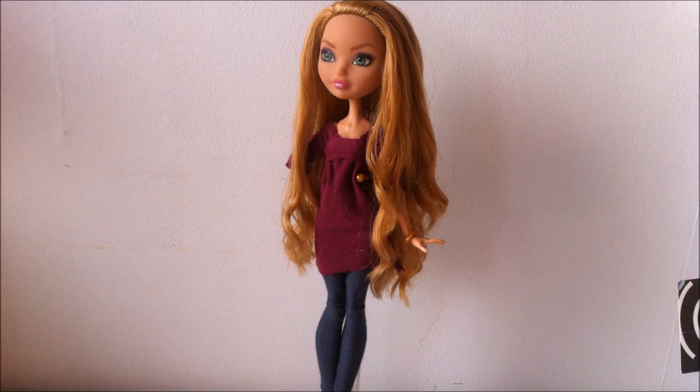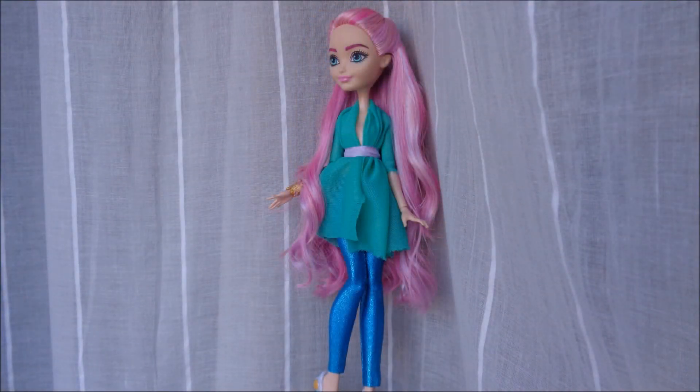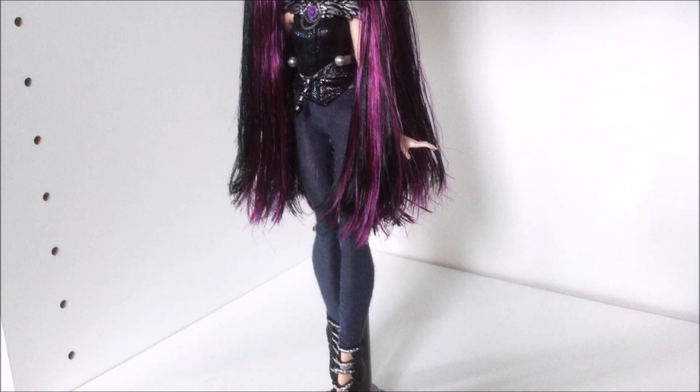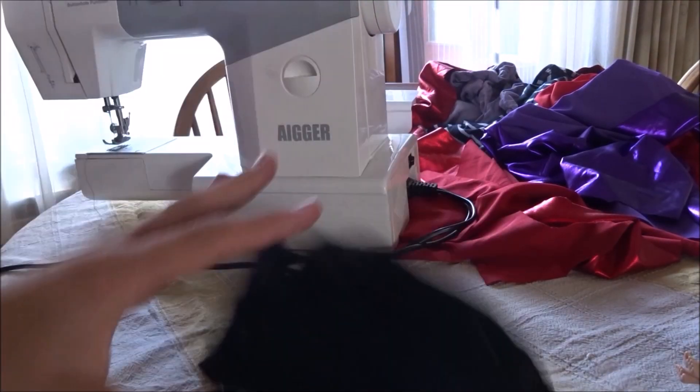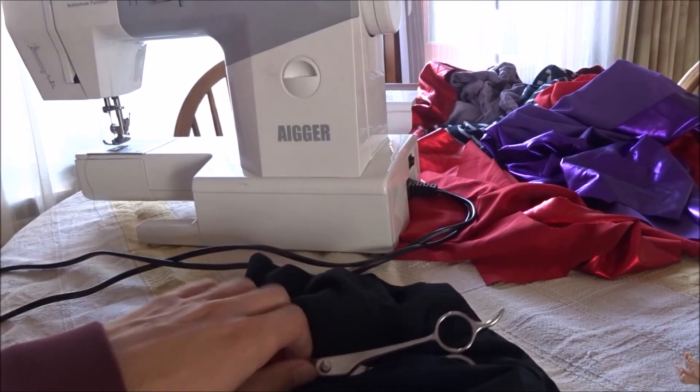Hey everybody, it's Ever After Highboy and today I'll show you how to make pants for your dolls. For this tutorial I will be using a sewing machine, stretchy fabric, scissors, and a doll.